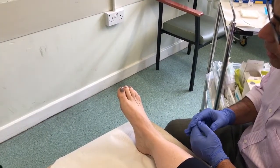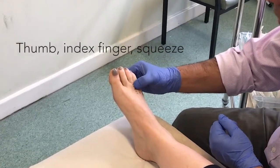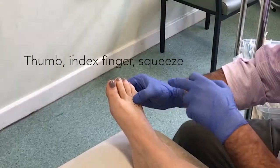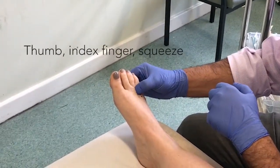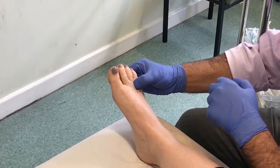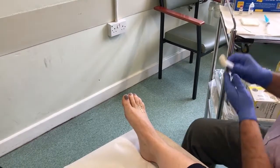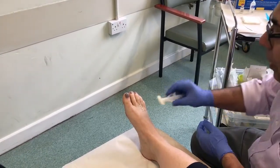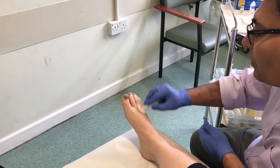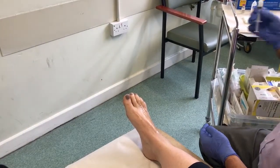A quick note on the diagnosis of Morton's neuroma — the test I use is the thumb-index finger squeeze, a splaying of the toes with the third and fourth distance getting bigger. If the patient has tenderness doing that, that is a positive test for Morton's neuroma. For aseptic precautions, just cleaning the area with chlorhexidine.